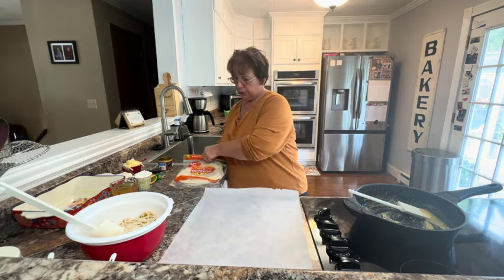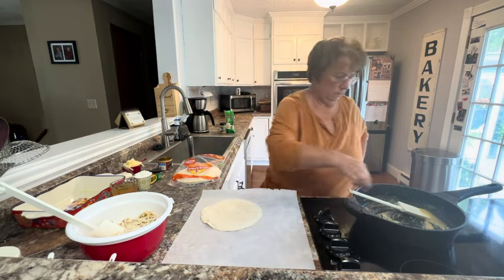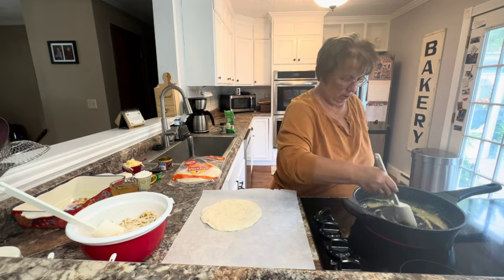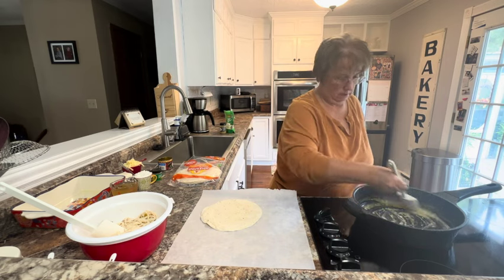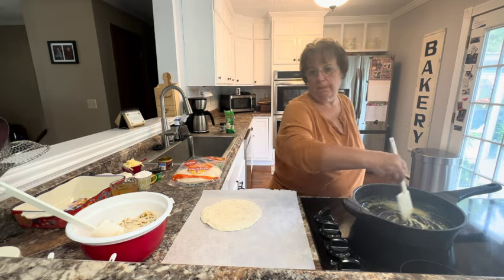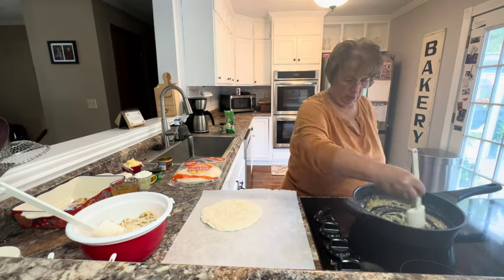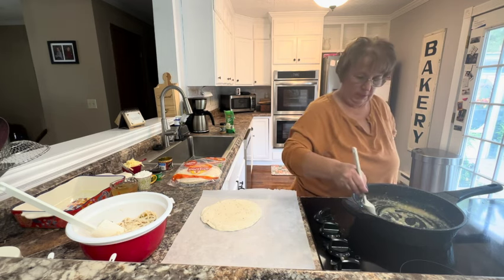I'm going to use medium-sized tortillas and fill them with a little bit of our chicken mixture. I've already sprayed my baking dish. This will make about eight enchiladas. We will be using some jalapeños, but we're going to actually top and garnish it with jalapeños once it's done baking, in the last few minutes.